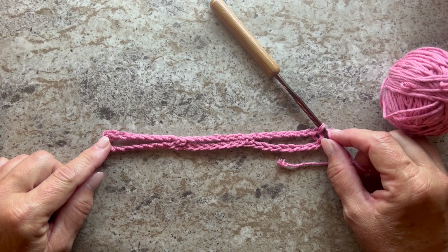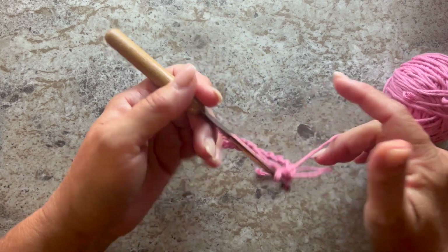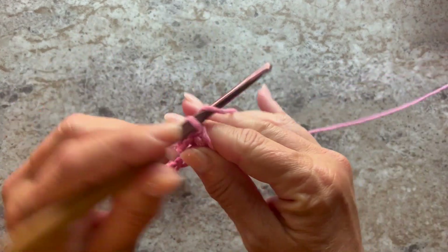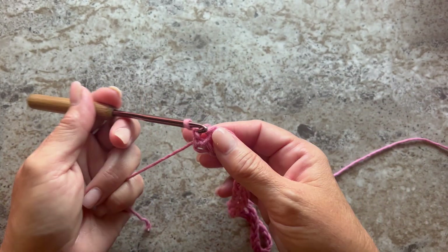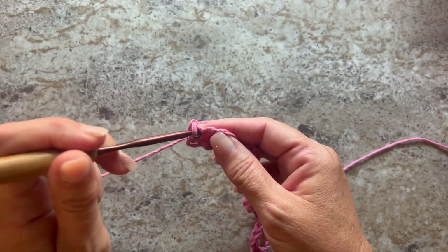This is what your work should look like at the end of row one. Row two begins with chain one and turn your work. We're going to work single crochet, chain two, single crochet all in that first single crochet.